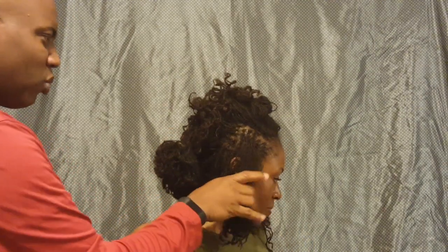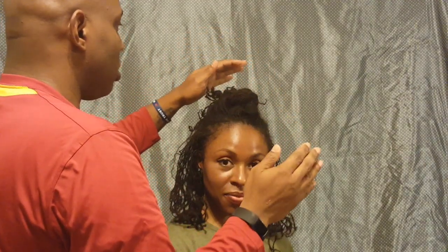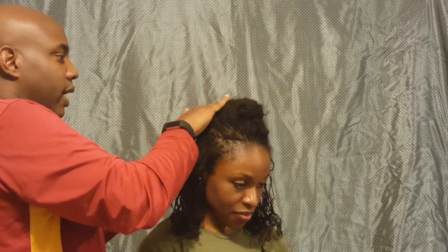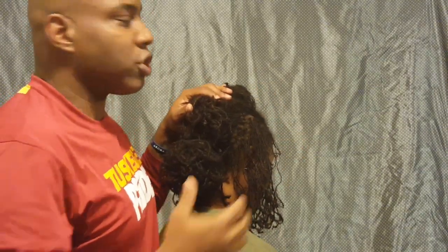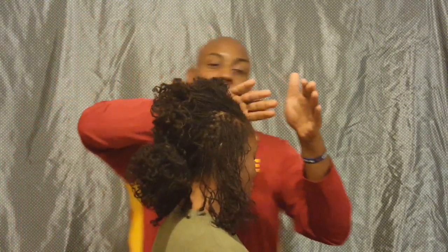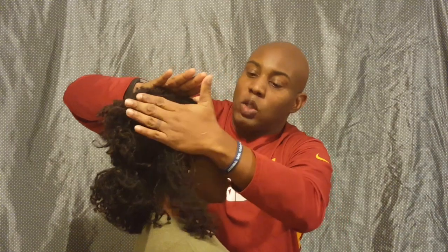Now we got the hair net, and we net it up right through here. So we got the pompadour, and you got your knots laying down through here. All of this is going to come together if you have a headscarf. We don't have one right now, so it might not look exactly how it's supposed to. But when you put the headscarf on, all your flyaways will be tamed. When you lay down here, you'll get a really good swoop right through there.